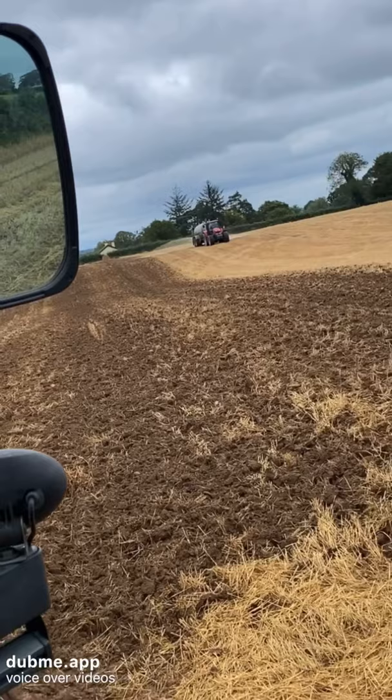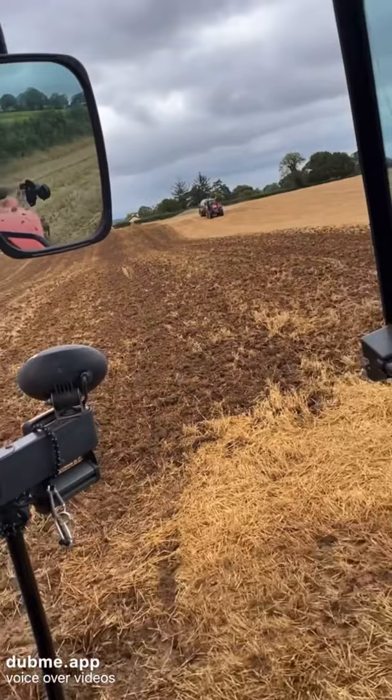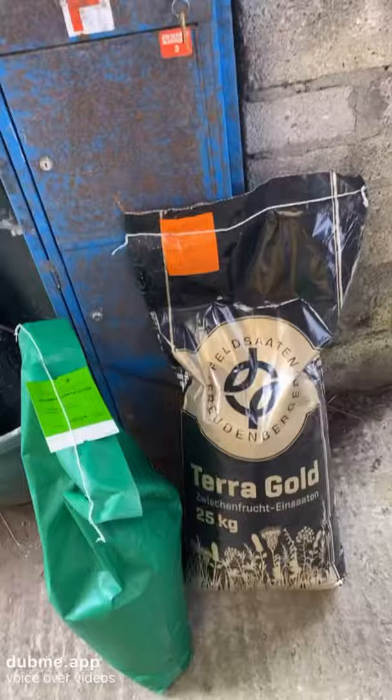We're fertilizing the field with organic fertilizer, which is pig slurry — just spreading the slurry on the stubbles. This field was in spring barley, so it's part of a rotation. Directly behind the slurry tanker we're disking in the slurry to prevent volatilization and put as much of that nitrogen from the pig slurry directly back into the ground.